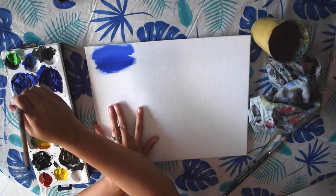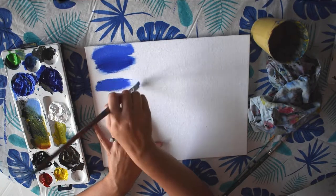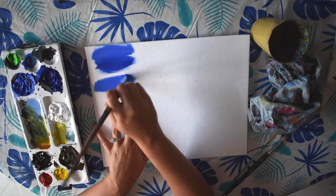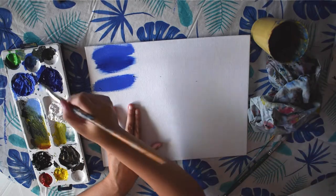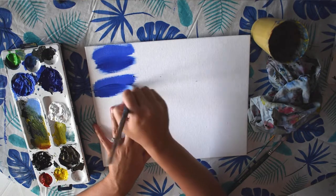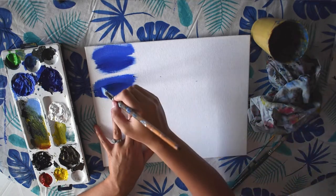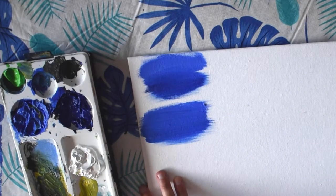We're going to try the same blending with a wet brush and adding some water. So I'm starting with cobalt blue, painting side to side again. Then I'm going to wet my brush in my container of water, add a little bit of ultramarine blue, which is a bit darker, and blend it over top. You can even add a little bit extra water to blend it further.